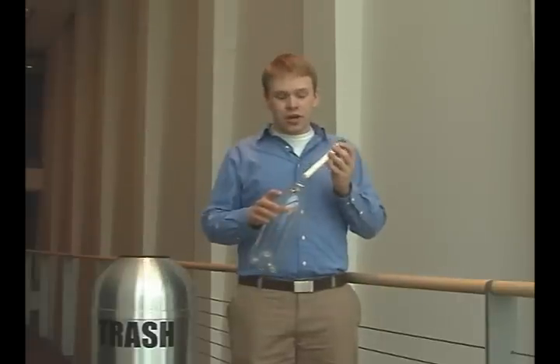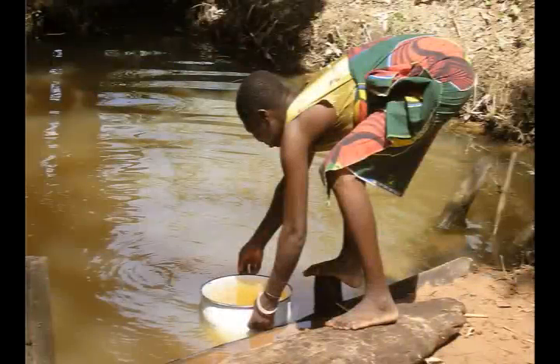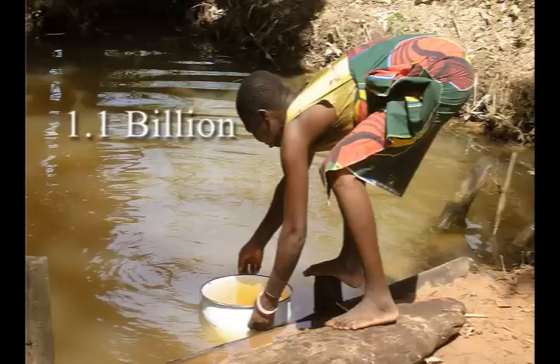We have created a bottletop water purification device in response to the global water crisis. With this, we can take an ordinary piece of garbage and turn it into an indispensable lifesaver. There are 1.1 billion people around the world that don't have access to clean drinking water. Because of this, three and a half million of them will die every year from waterborne illnesses.